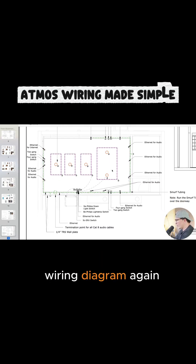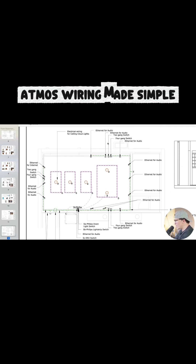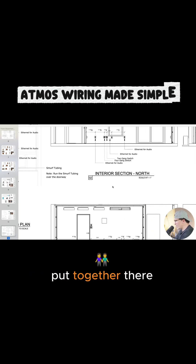Here's our wiring diagram again as a reflected ceiling plan. It can be kind of complex, but we try to label everything as clearly as possible for the electrician, so they have no problem just wiring everything up and getting everything put together.